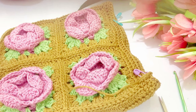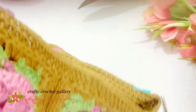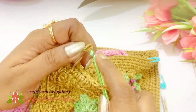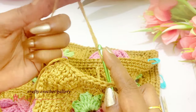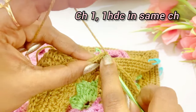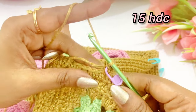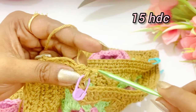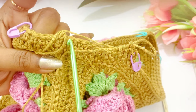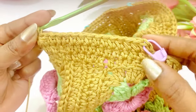Now we are going to work our strap. For the strap, make a slip knot and work a chain one. After working chain one, into the same chain space work a half double crochet, and on top of the half double crochet place the marker. Now continue working one half double crochet until you reach the next marker — there will be 16 chains in total, so in the end we should have 16 half double crochet. Now we have completed working our 16 half double crochet.